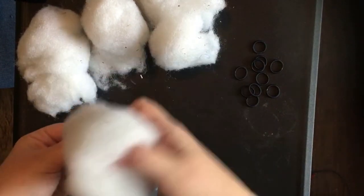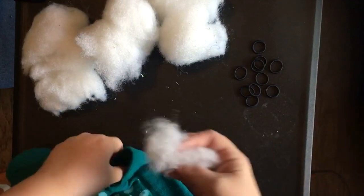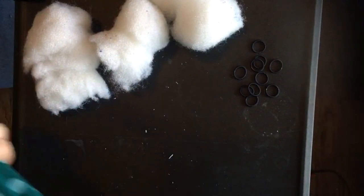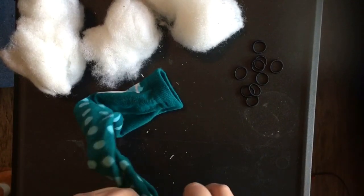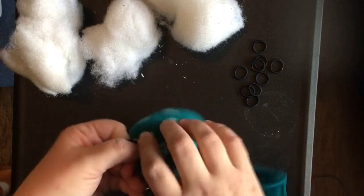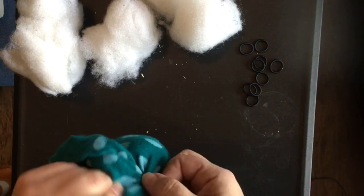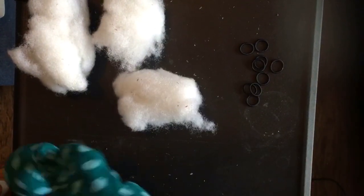So you're gonna take your sock and stuff some stuffing down in — as much as you want for the head, because I want my head to be a little bigger, so I'm gonna add a little bit more. Then I'm gonna use one of my hair ties to section that part off. Again, you could use rubber bands if that's what you have. So I have a little section and I'm just gonna keep doing that until I make my worm fill up my sock with the filling.